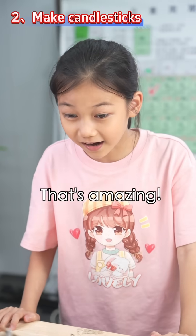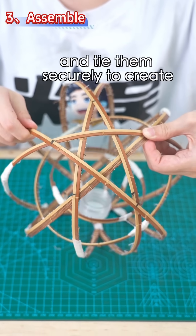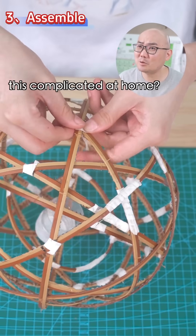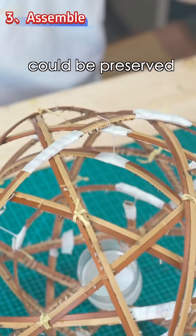That's amazing! The final step — assembling the framework — is much easier. Just arrange the large rings in a star pattern and tie them securely to create the outer structure. We've made something this complicated at home! Yes, if more people could get involved and try out things like this, maybe our culture could be preserved even better.